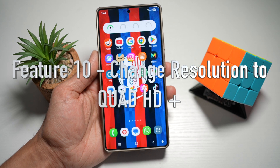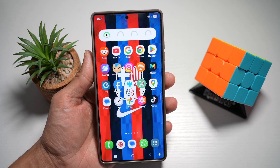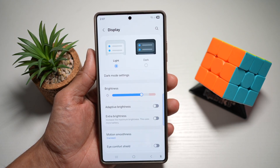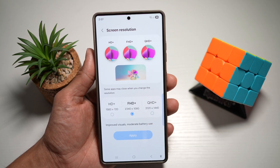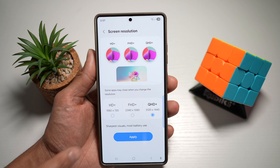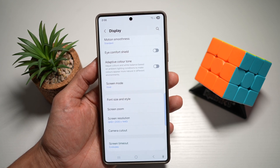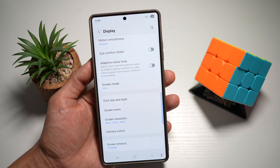Feature number ten is where you can change the resolution to Quad HD+. Your Samsung S25 Ultra supports Quad HD resolution. To do this, open Settings, scroll down to Display, then scroll down to Screen Resolution. Currently it may be set to FHD (Full HD+), but you can set it to QHD for the sharpest visuals — though it uses more battery. Press apply. You can now experience super crisp visuals when watching movies, editing photos, or gaming — perfect for those who value screen quality.